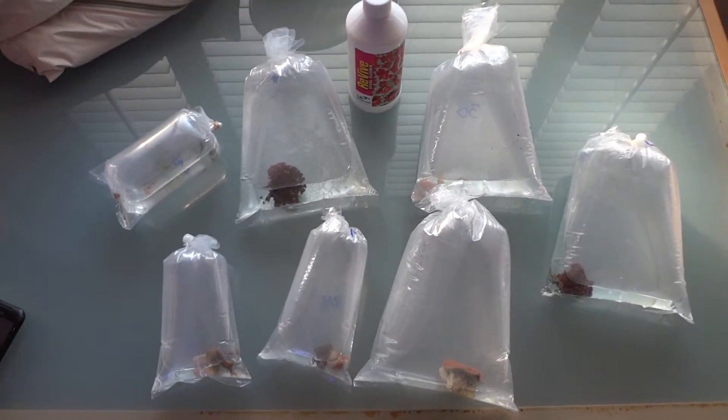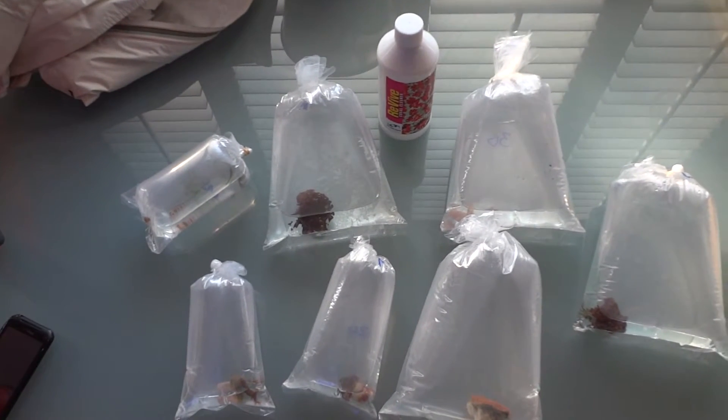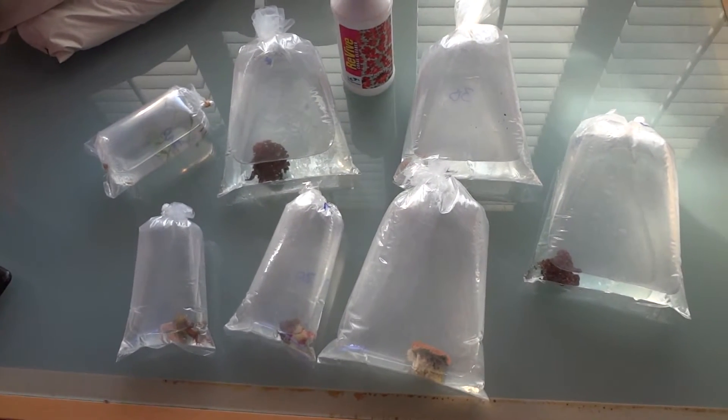Hello everyone, Reefer Gil here. I just went to my local fish store and purchased a bunch of frags — mostly zoanthids and a couple of SPS. What I'm going to do is temperature acclimate all these guys and then do a coral dip using the Revive coral cleaner.